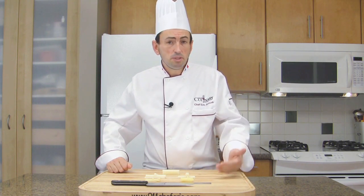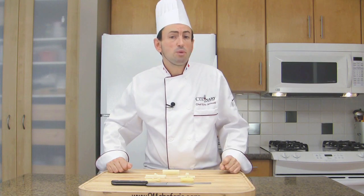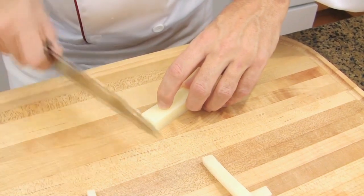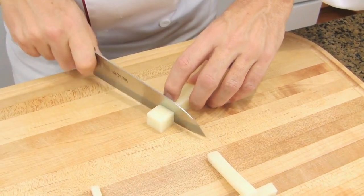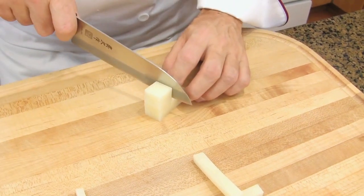You can have large, medium, small and so on. From Pomponeuf, we are going to make large cubes. Cubes are made from sticks. In this size, this is a large cube made from Pomponeuf.